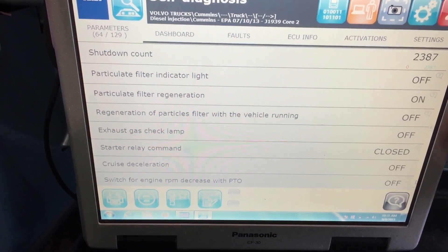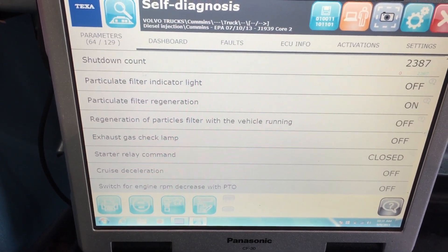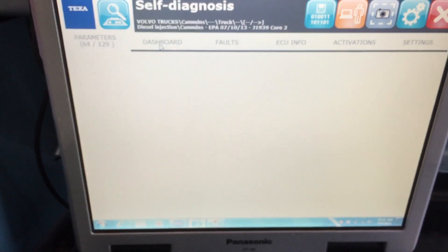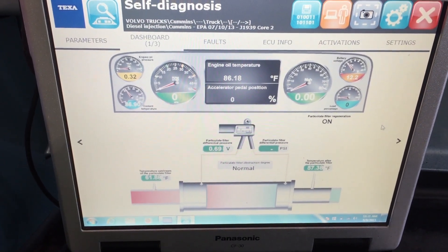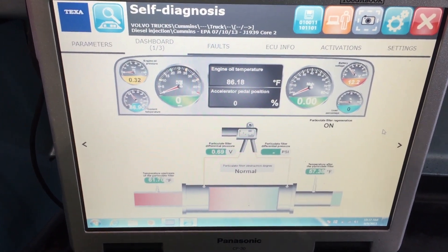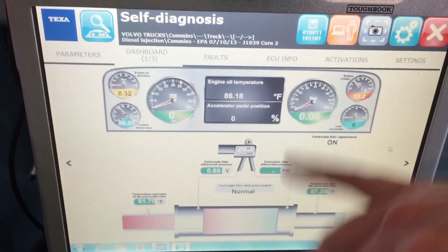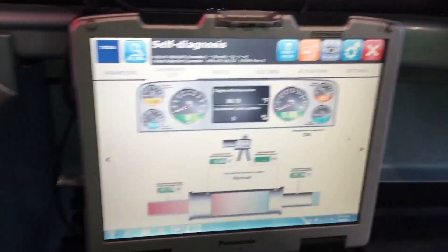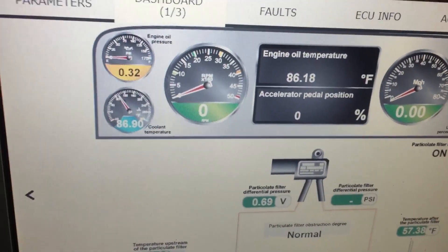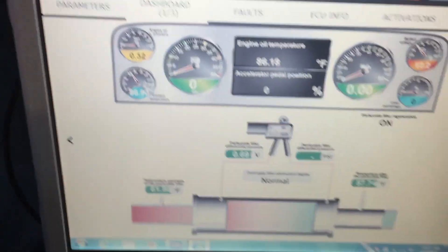On/off switches are good ones where you can see if things are currently on or off. I'm going to go over here to the dashboard — this allows you to take a look at a complete system at one time. Up on the top you'll see engine oil temperature, accelerator pedal position, and they move. I'll hit the accelerator pedal and you can see how it fluctuates and changes as I press it down.